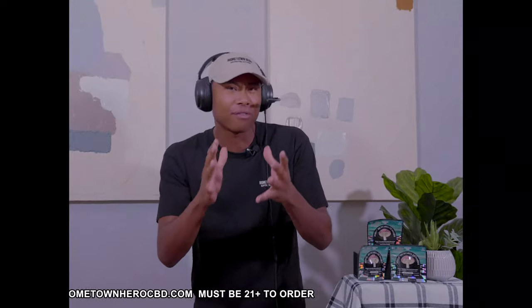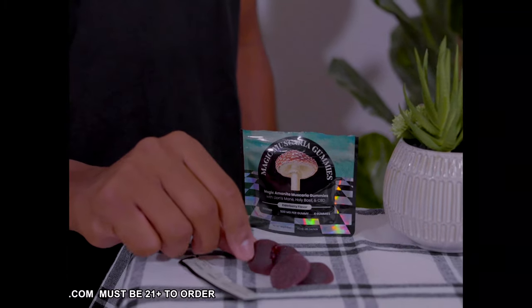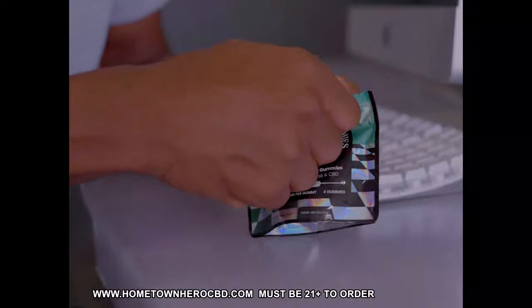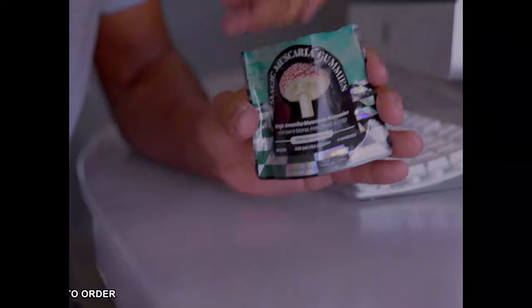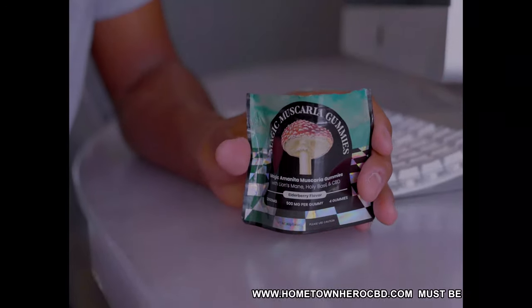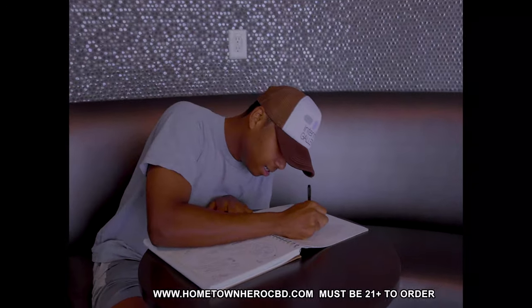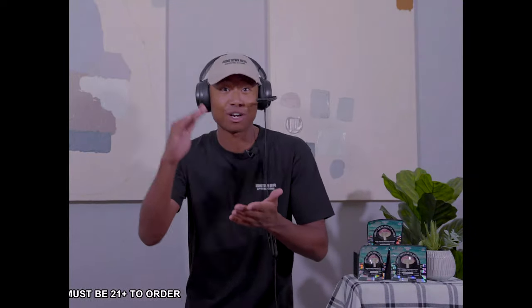Great question, by the way. So the best way that we've researched and developed to use these gummies is using one-fourth of the gummy at first — cutting the gummy with a knife or butter knife, eating that, and waiting 45 minutes to see if you feel anything or notice any effects. Wait for that before you take another one. You want to start small and then grow big.